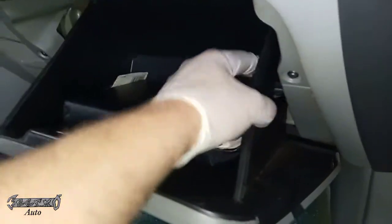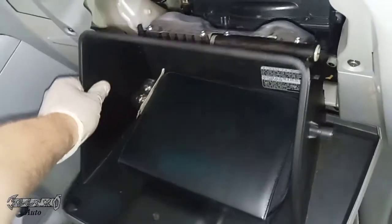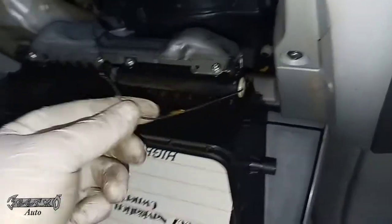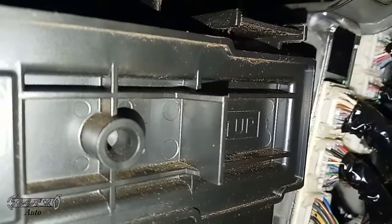Now we're going to open the glove box. Squeeze the sides and lower it down. Your cabin filter is right there. This car has a broken cord part — I'm not sure where that comes into play, but the car I'm working on has a broken one. Anyway, here's your cabin filter. Once you get to this spot, it has these little tabs — just push on the tabs and remove the door.